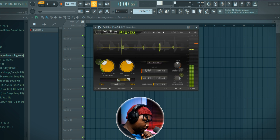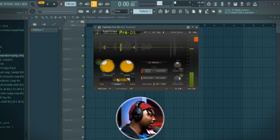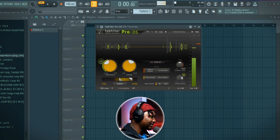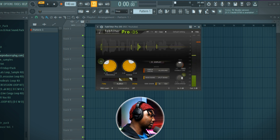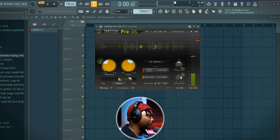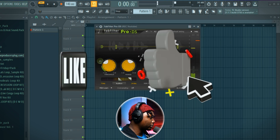A de-esser is specifically meant to do that — that's what it's designed for. Sorry, I have a flu so my voice sounds weird right now. For the purposes of this tutorial, we're going to be using Pro-DS, a pro plugin from FabFilter. It's very easy to use.